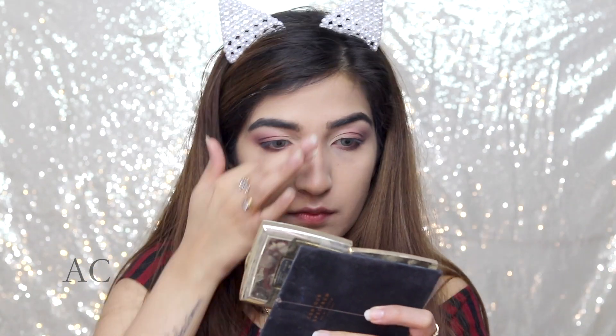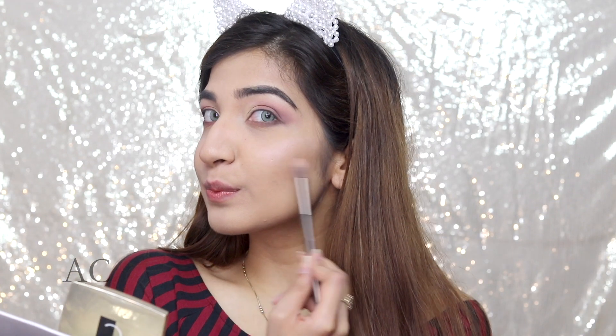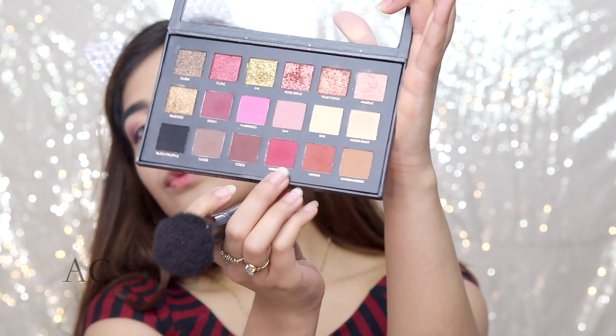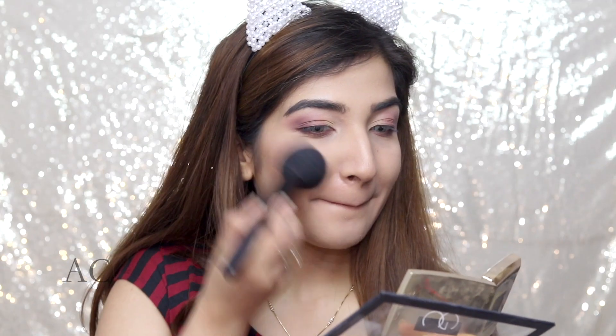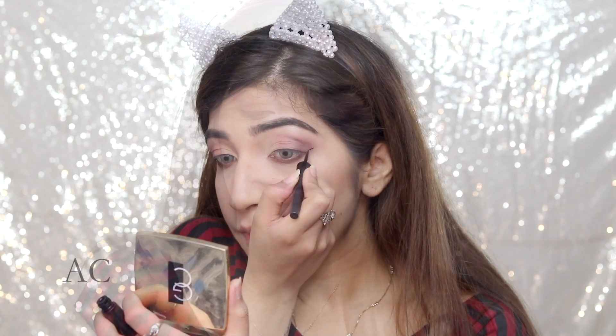Next, I'm going in with the Anastasia Glow Kit in Gleam — this is a pink highlighted shade and I'm just using it to highlight my cheekbones. I love the highlight part, I'm just obsessed with highlighting. Using the same Maneater shadow which I used on my eyes, I'm using it as a blush. I did not have a blush which matches with this, so I used it like that and it worked just fine.